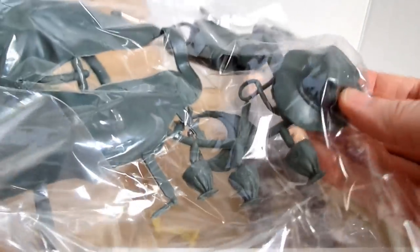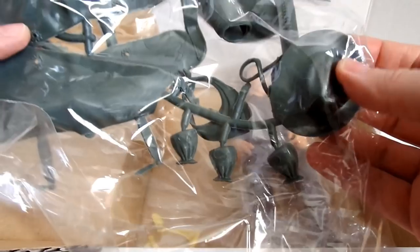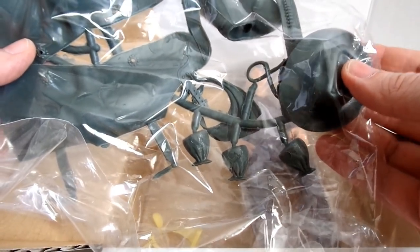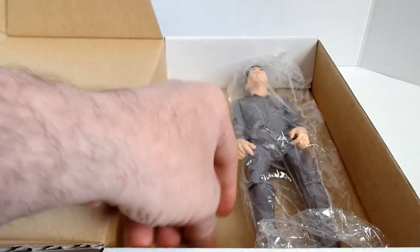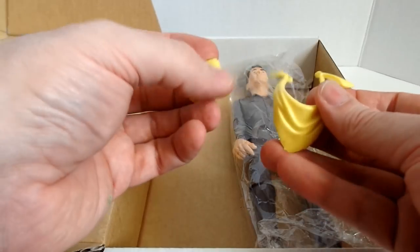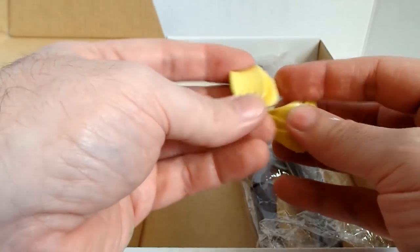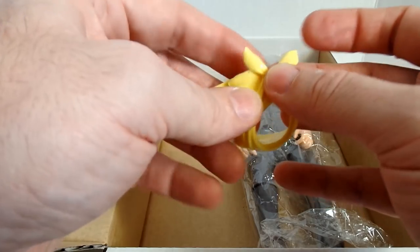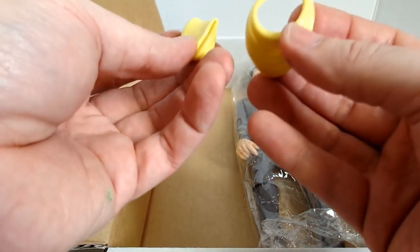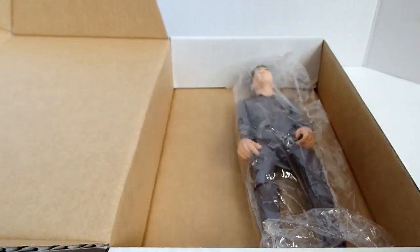And then you have your soft green accessories. The hat is a little misshapen, so when I get ready to put him together and take some pictures, I'll go ahead and heat that hat up and reshape it. James has also included soft yellow accessories in all of these — the yellow scarf and little yellow gloves — which originally came with a cavalry figure but were cast hard when Marx did them. It's a nice little extra, and the yellow would offset nicely with the green and the gray body.